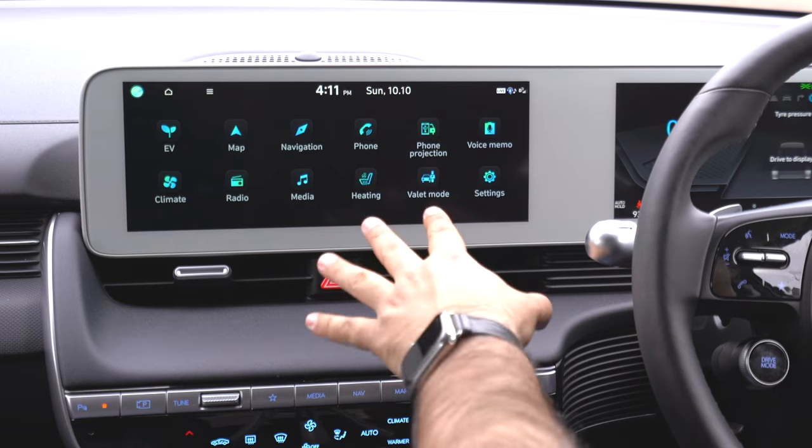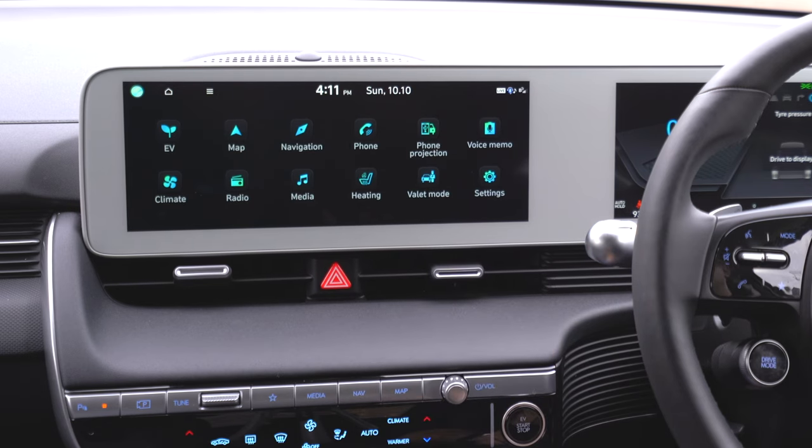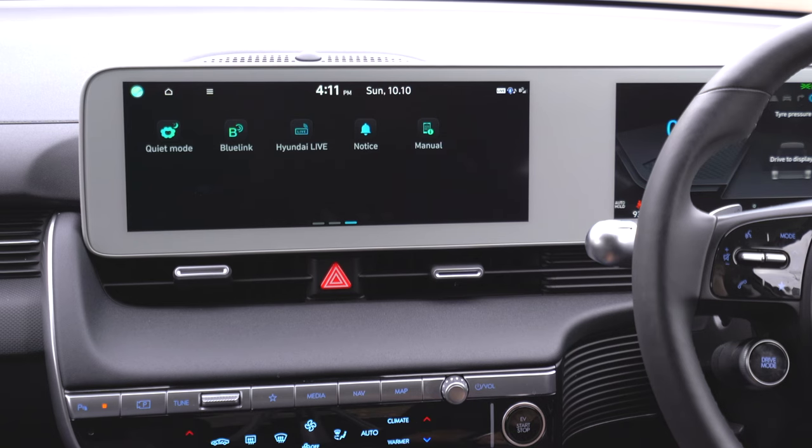Now let's look at the infotainment screen. From left to right we have: EV, map, navigation, phone, phone projection, voice memo, climate, radio, media, heating for your seat and steering wheel if you have it, valet mode, and settings. Swiping across, we've got quiet mode, Blue Link, Hyundai live notice, and manual.